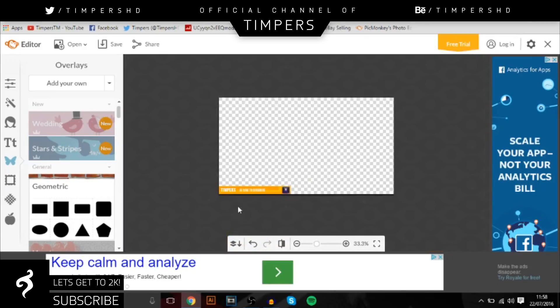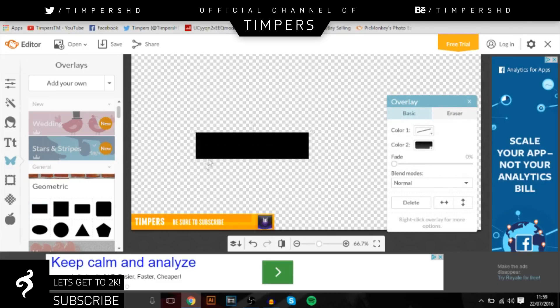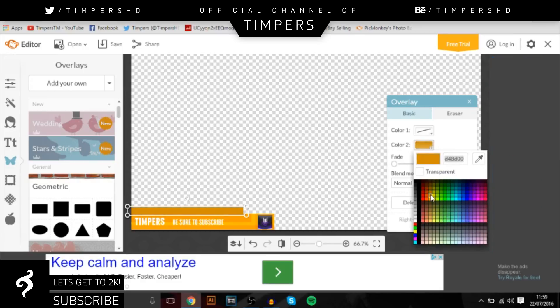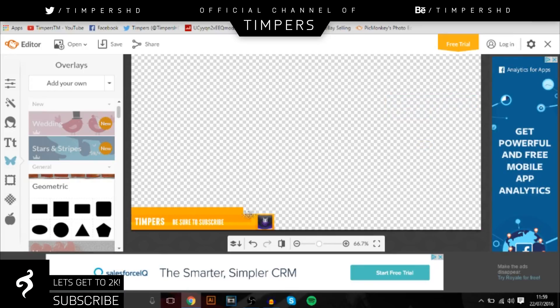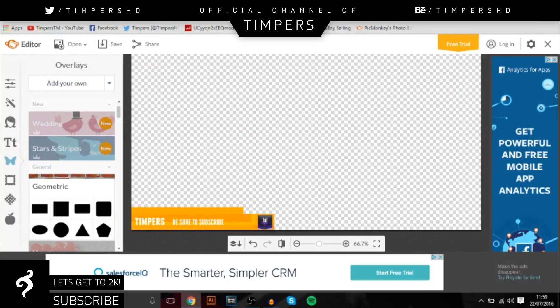That looks really cool. You can basically do this with anything. You can even add an extra layer above it and then add your social media on there — like a little thin one. That would look really cool. Get your own social media icons and put them above it. So that's basically it guys.